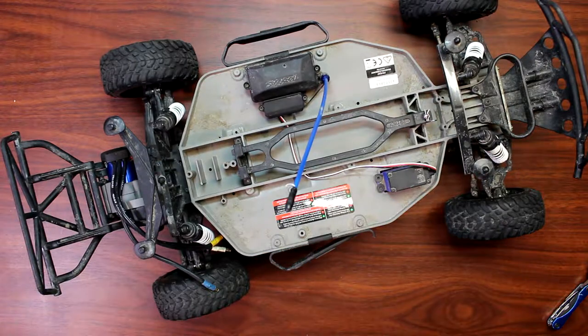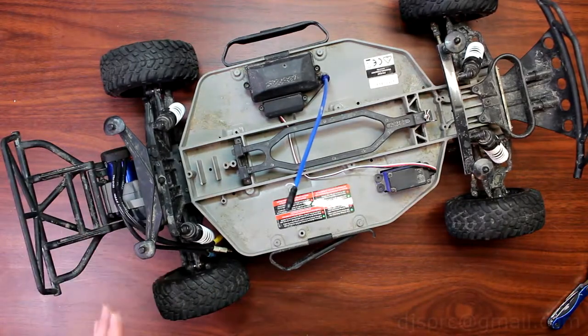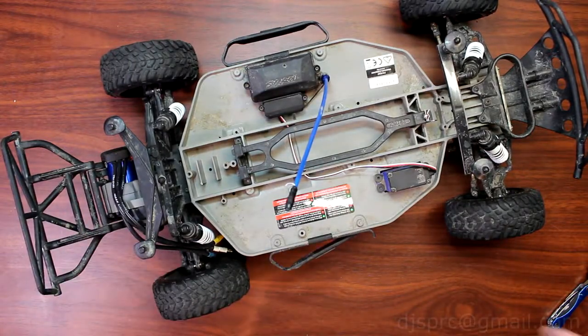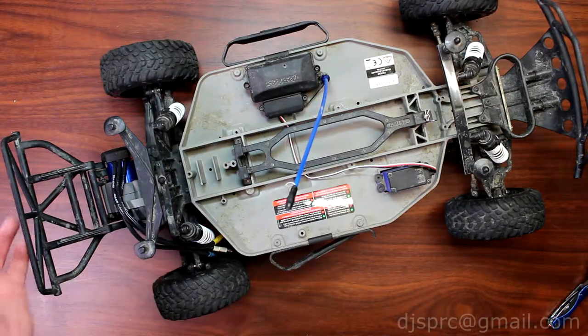Hey guys, welcome to another video by DJSPRC. Today I want to take a couple seconds to show you guys how exactly to go into your transmission on a two-wheel drive Slash from Traxxas. One of the easiest ways I found works for me — that's what I'm going to show you guys today.